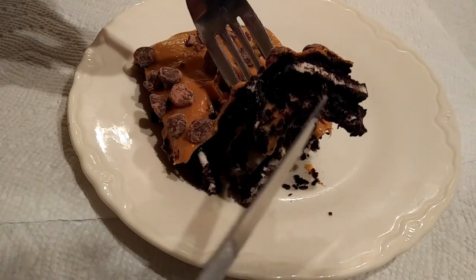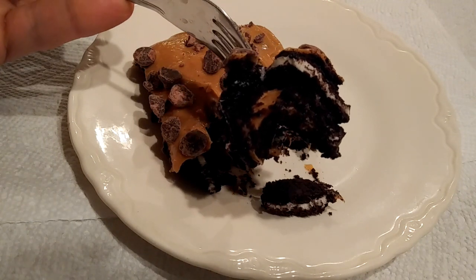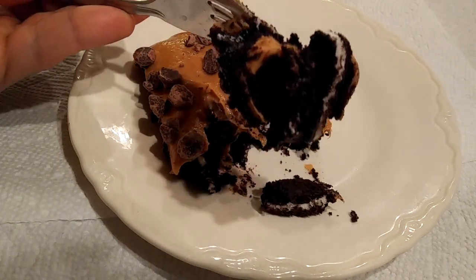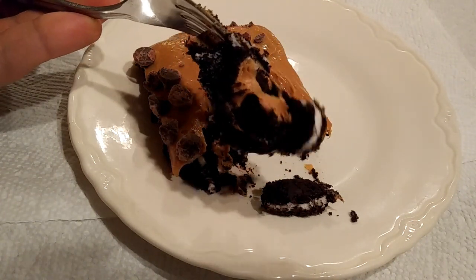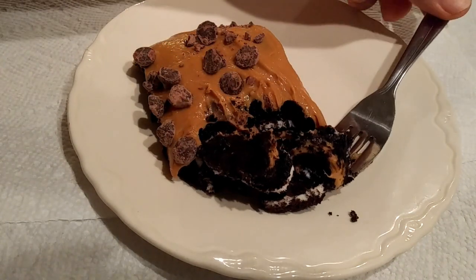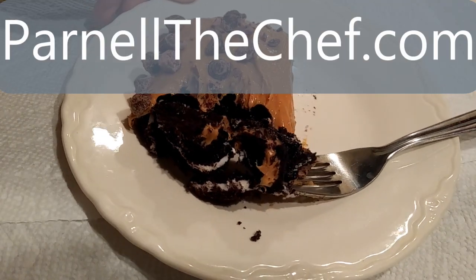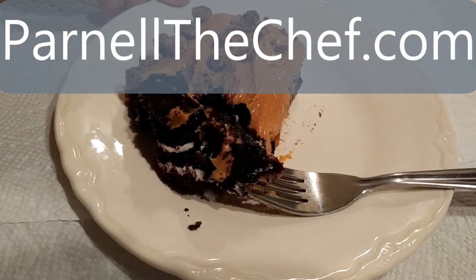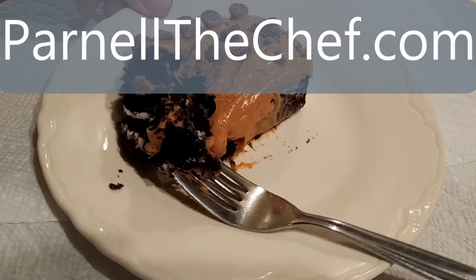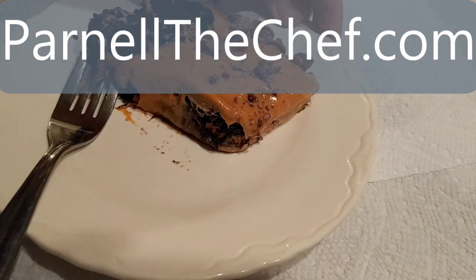So if you're looking for an easy no-bake Oreo dessert recipe for a birthday, Easter, or summer holiday, try chocotorta. Thanks for watching. Please be sure to like, share, comment, and subscribe, and visit my website parnaldechef.com. As always, don't forget to follow me on social media. Thanks for watching — bye!